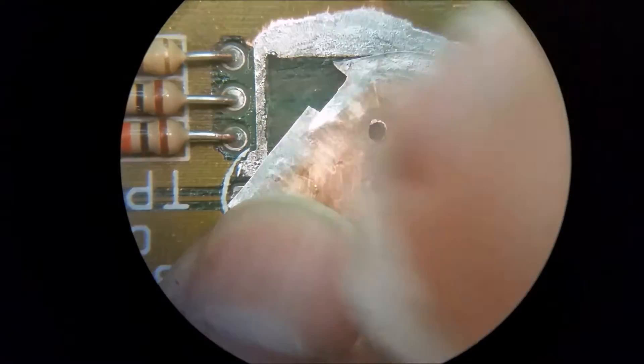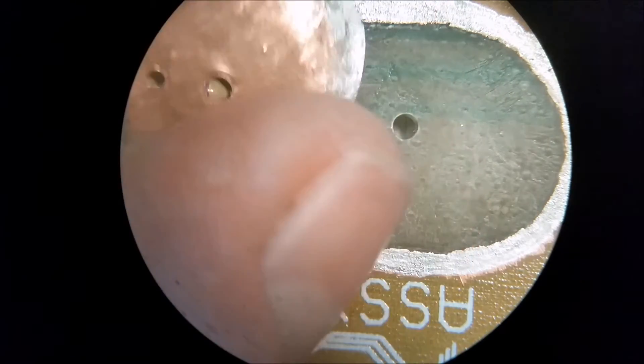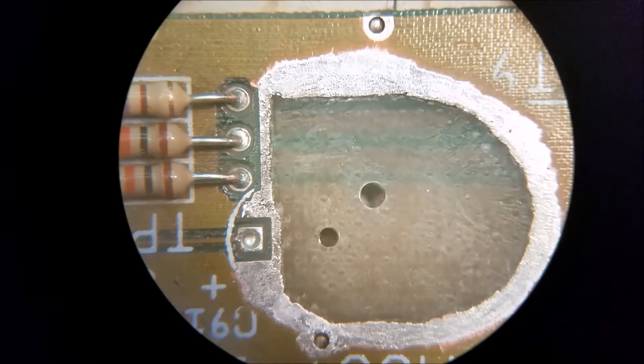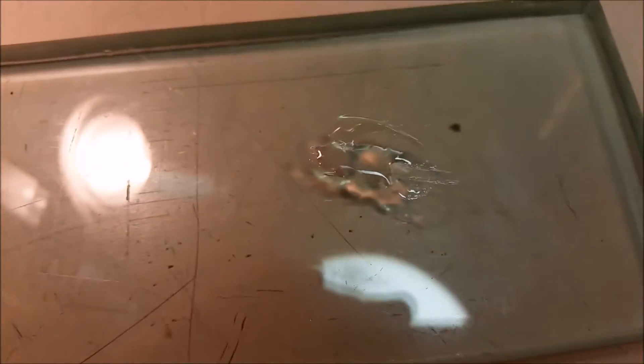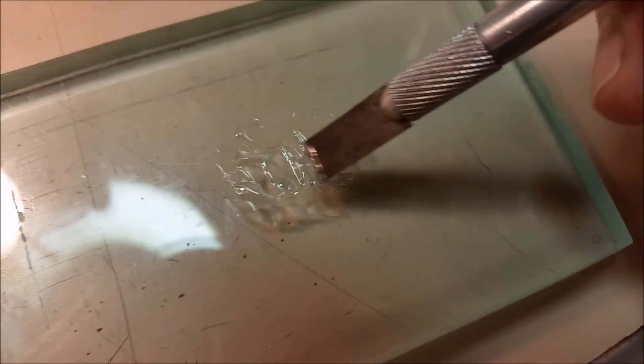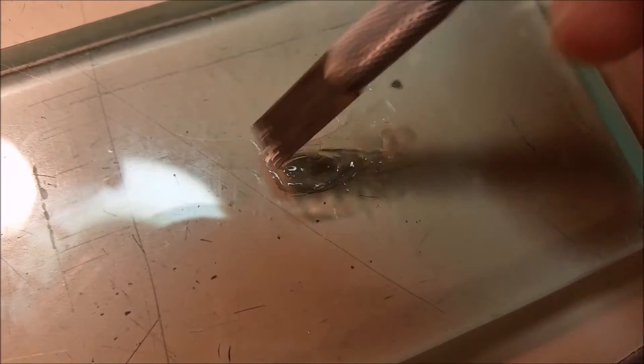Let it dry, then we're going to mix up some epoxy. I've already put a little bit on the technical glass down here. I like to use a flat blade. This is a, I believe, eight-hour epoxy or something. There's almost no epoxy on here at all. Mix it up really good. One thing that makes epoxy cure a little bit quicker is some heat.